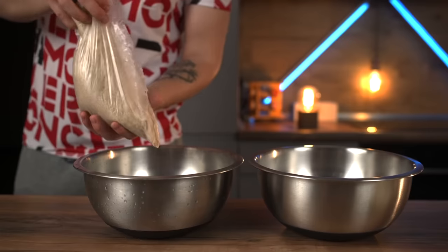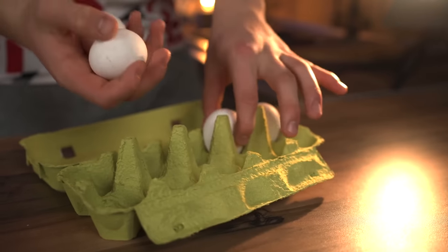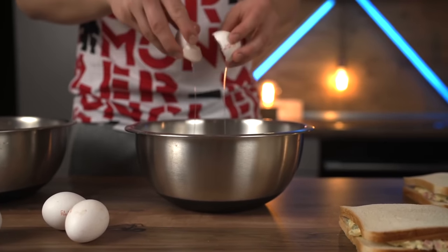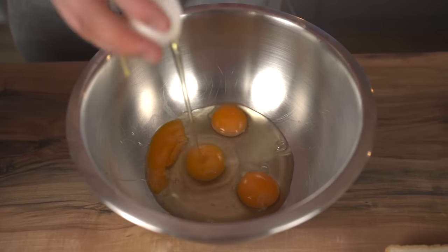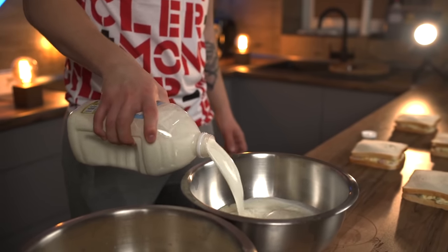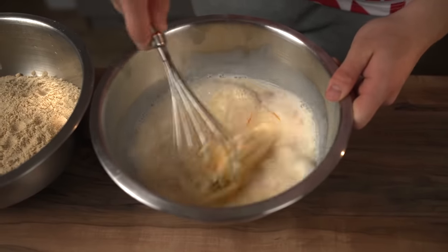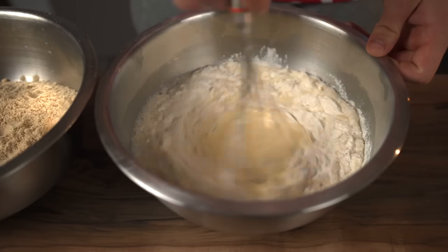Now we take two bowls — we throw breadcrumbs into one, and into the second one we crack four eggs, pour in some milk, and stir with a whisk. Then add some flour and mix again.